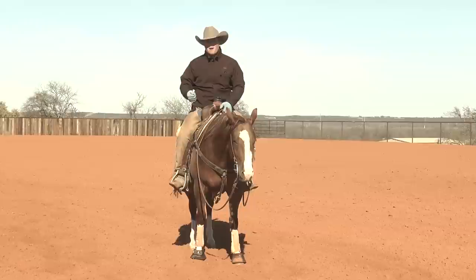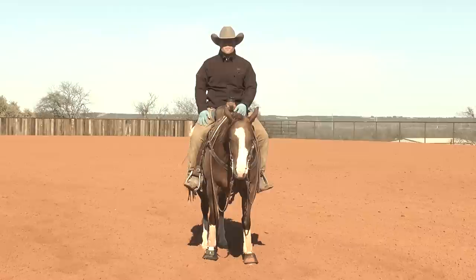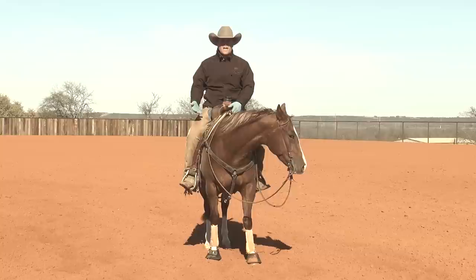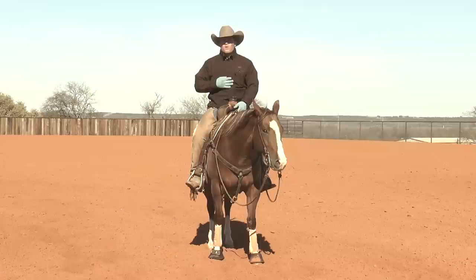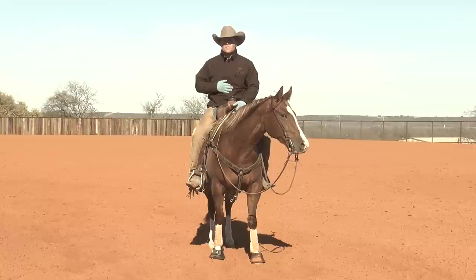Part of teaching my stop program has evolved from riding horses that can't hear. Obviously a deaf horse can't hear me say whoa, so that's where my emphasis in my stop program comes from — their response off of my hand. On a deaf horse, to stop them, I'm just going to pick my hand up. I say whoa for me because it slows my timing and my hand down a little, but I don't say whoa to help them.